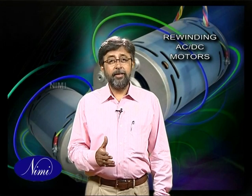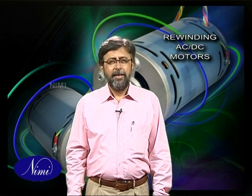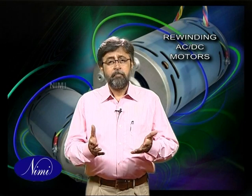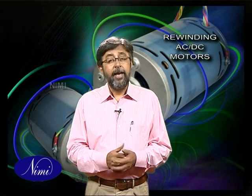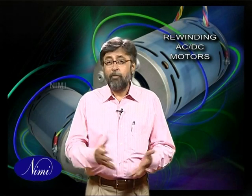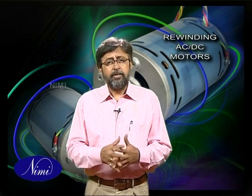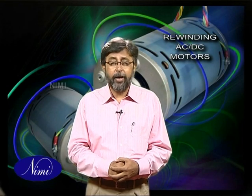As you all know, electric motors are used to efficiently convert electrical energy into mechanical energy. Electric motors are found in household appliances such as fans, refrigerators, washing machines, air conditioners, vacuum cleaners, microwave ovens, water pumps, and so on. Apart from these, motors are vastly used in various industrial applications as well.